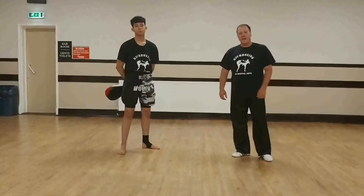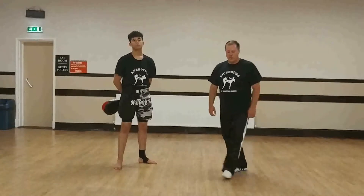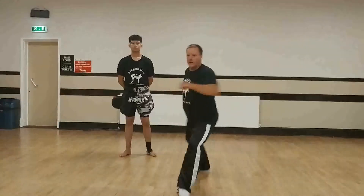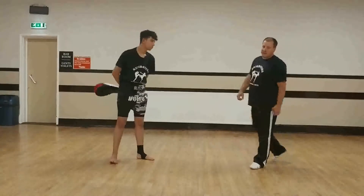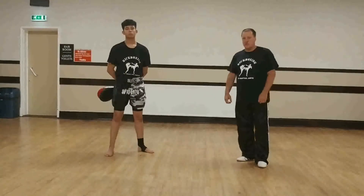Parts kick of the week this week is the 360 turning kick, also known as a tornado kick. It's a spectacular kick — a spinning and jumping kick. It looks spectacular but it can also be used in tournaments successfully.